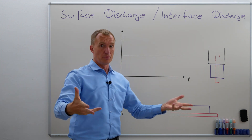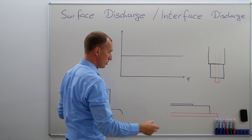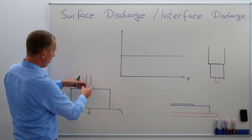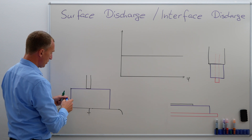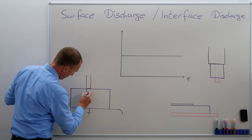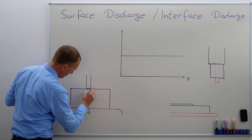So first of all, why do we have surface discharge? If I'm turning on the high-voltage over here, I'm going to get, at least at this part, a more or less homogeneous field.